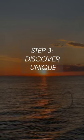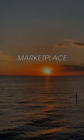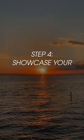Step 3: Discover unique materials and tools from our marketplace, sourced from independent artisans and suppliers.